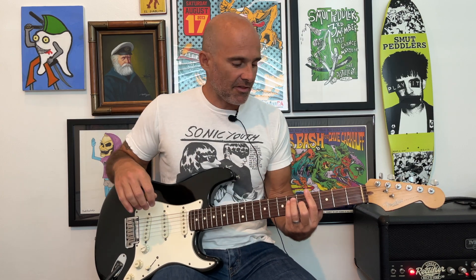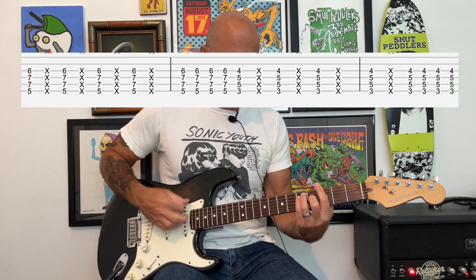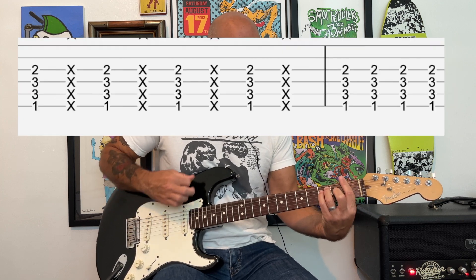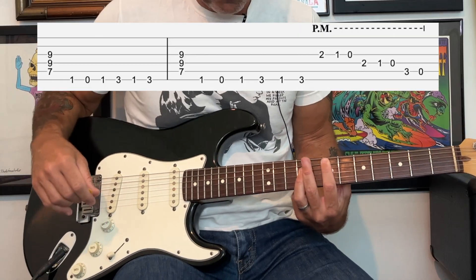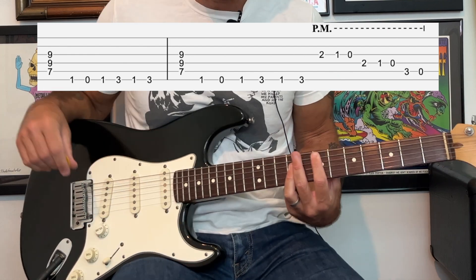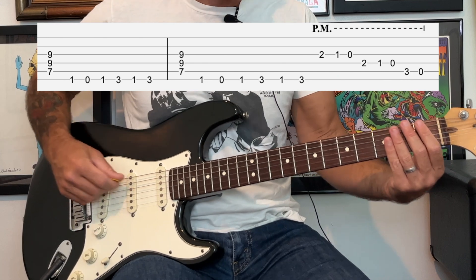It does that one time and then starts the progression again. After the F, it goes up to a high E bar chord, lets it ring, and then plays it again.